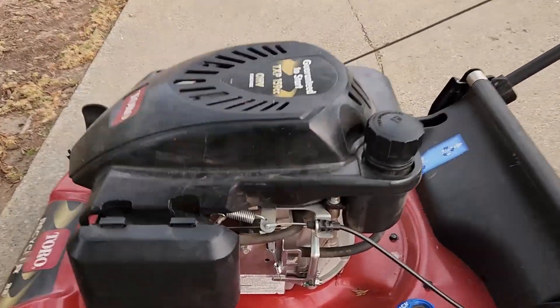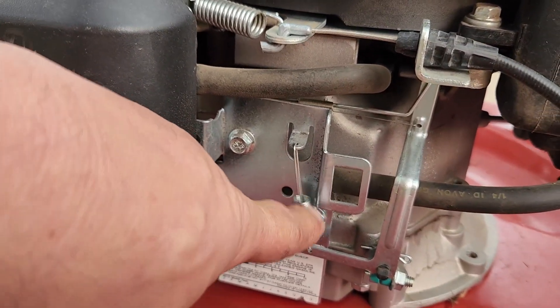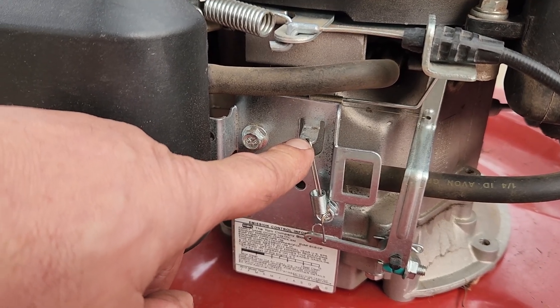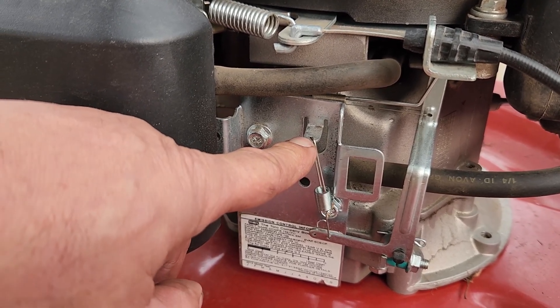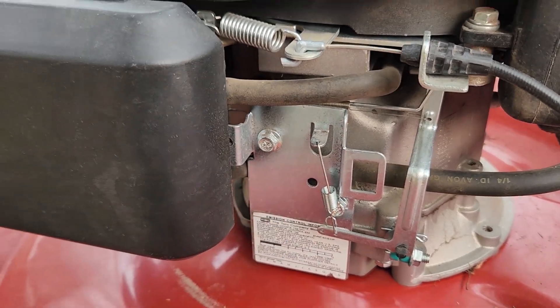As you saw in the video, all I did was come down here and this spring that's attached to the governor arm — the top of the spring is on this metal tab — I just bent it up and put a little upward pressure on this spring, and that increases speed.